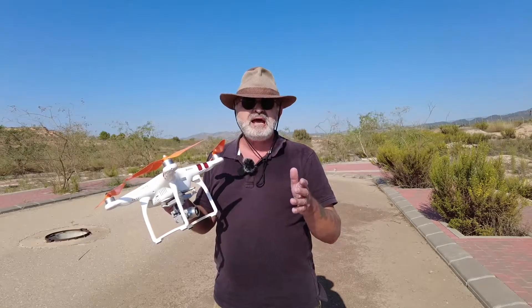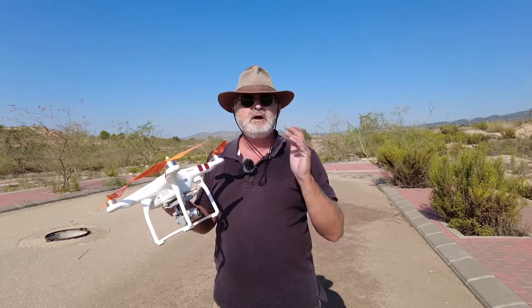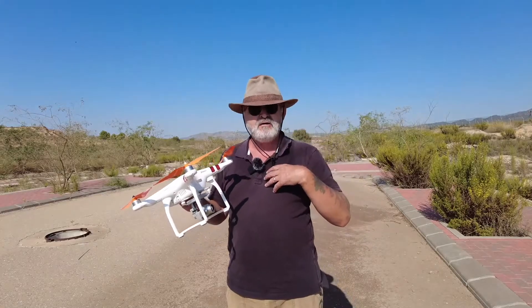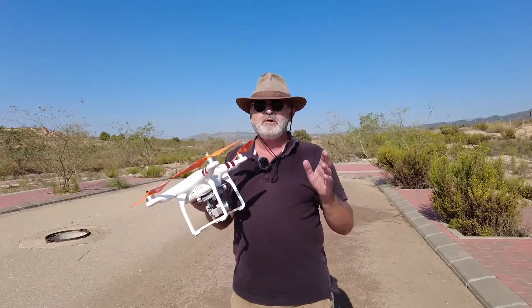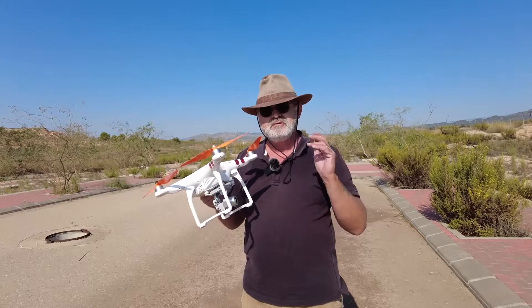Now if you had the Litchi app, which you have to pay for, it has the follow-me mode, but it also has a track mode. On the track mode, it does follow yourself and not the controller. But today we're using the DJI Go app, we're using the Phantom Standard, and we're going to put it into the follow-me mode.